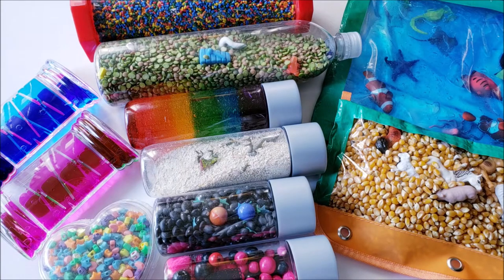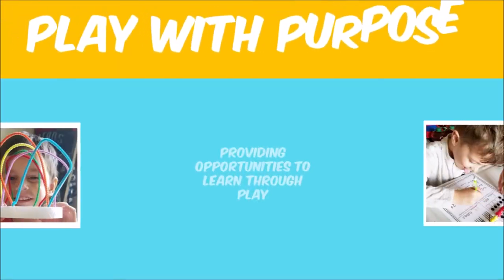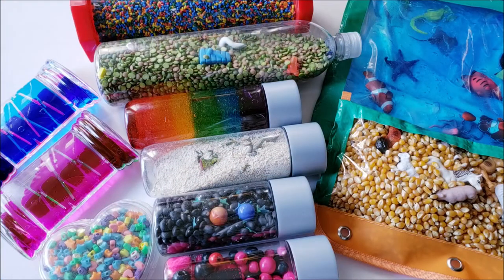In this video I am going to show you different themed sensory bottle and bag ideas. Hi everybody, if you're new here my name is Bailey and on this channel I share ideas for doing educational activities with your kids and encouraging them to play with purpose. If that sounds like something you would like to watch on a regular basis then please consider subscribing.